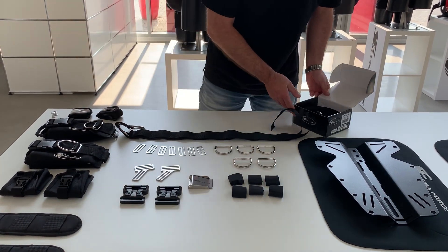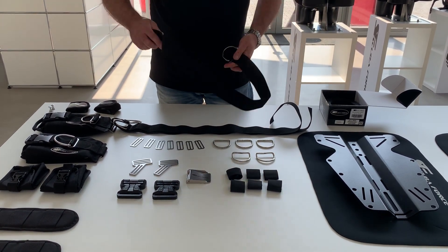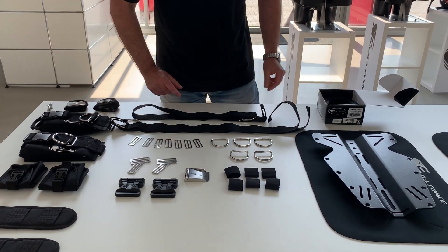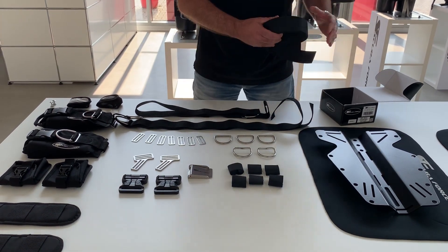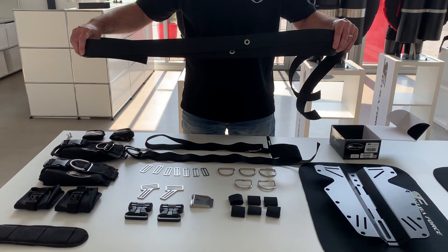Two adjustable webbings, already with a bearing on. A crotch strap, which also has a pre-installed bearing. And two webbings with an O-ring in the middle.